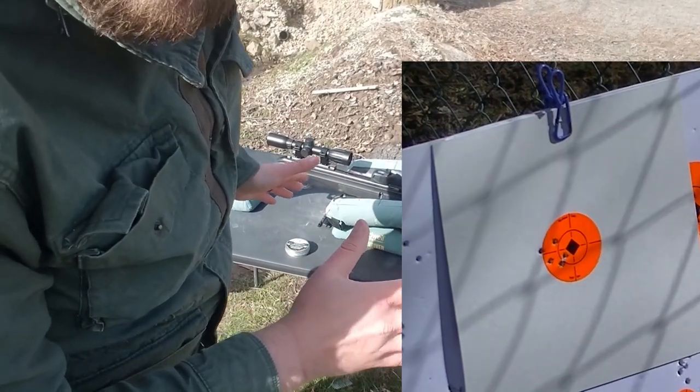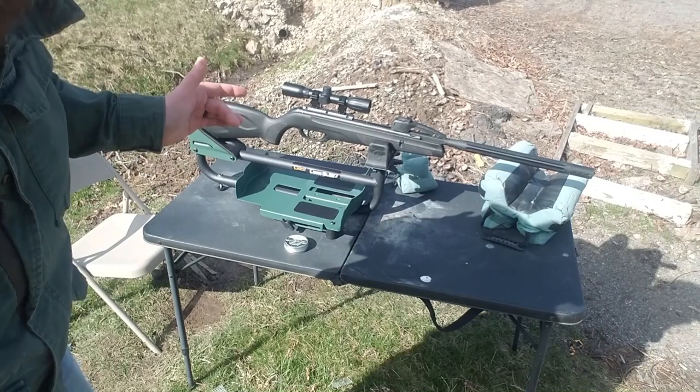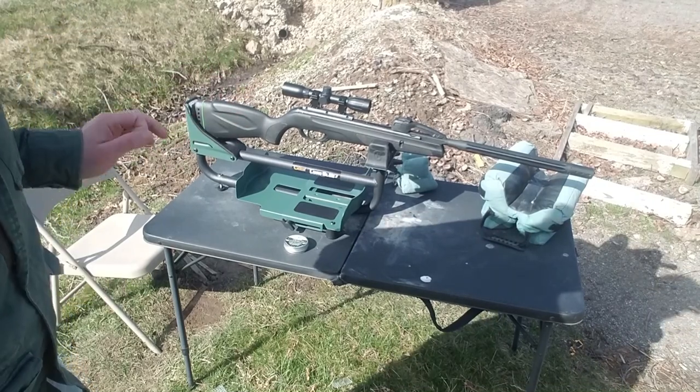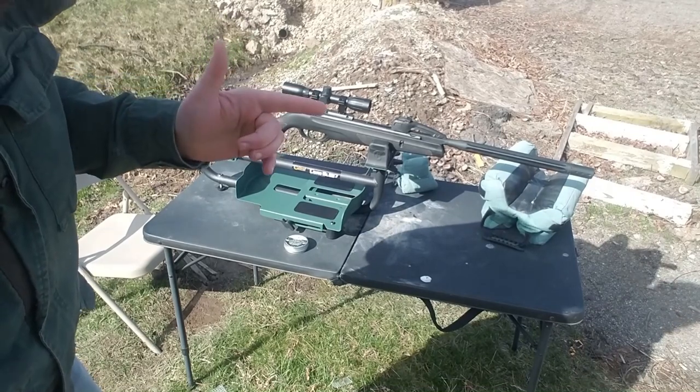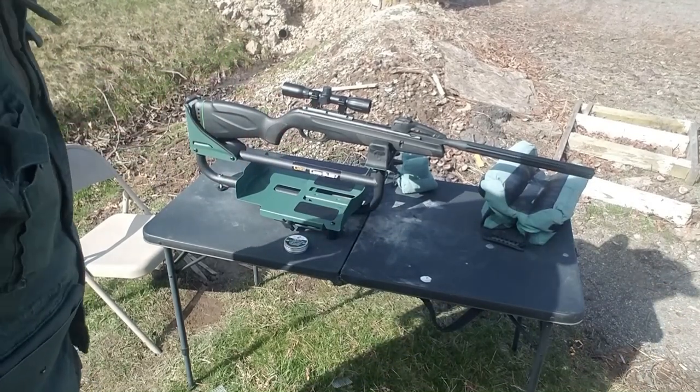Now the rest is up next. Here I have the Caldwell Lead Sled 3 on the bench with the Gamo Whisper — same ammo, same point of aim down range. Let's see what happens. Five shots.